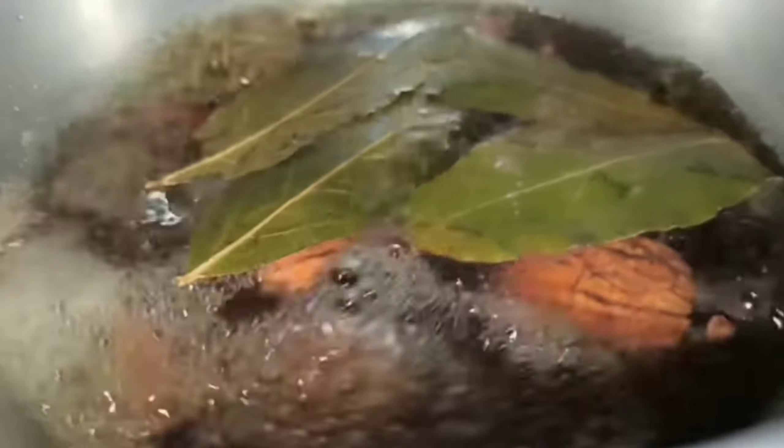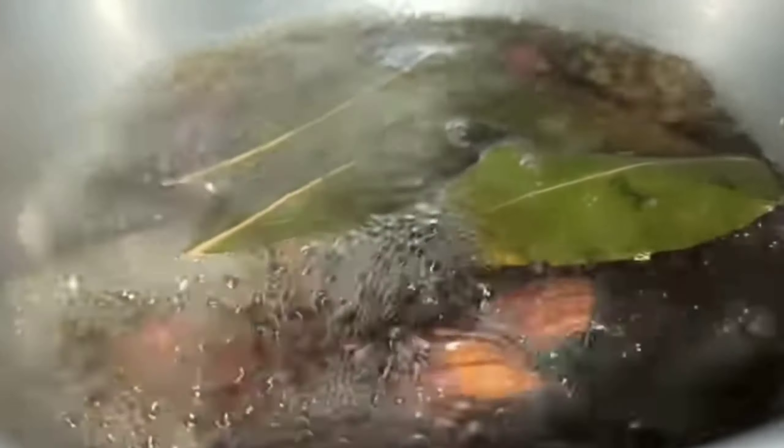Now we add a quantity of water — approximately half a liter only. Then we raise this vessel over a medium heat and cover it. We leave it until it boils, approximately 5 minutes, and the color changes to dark brown.